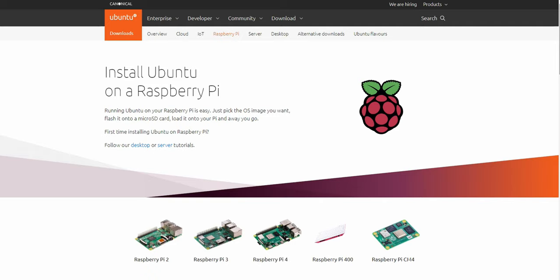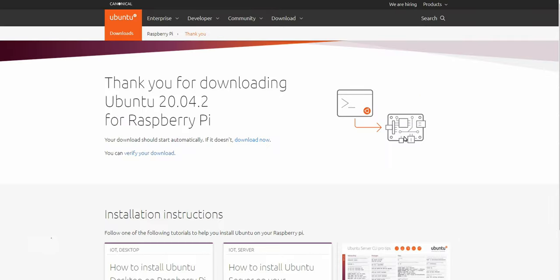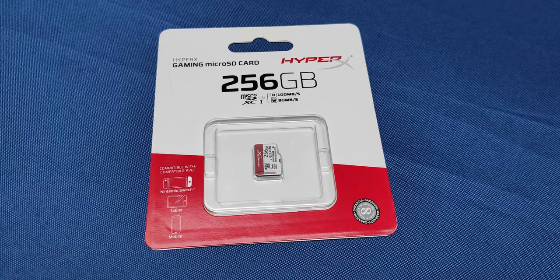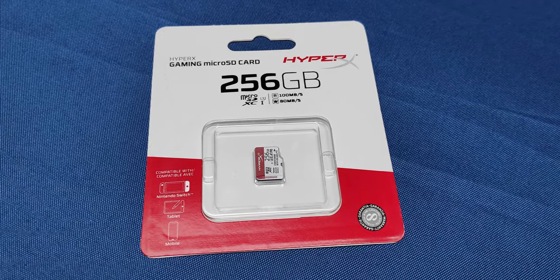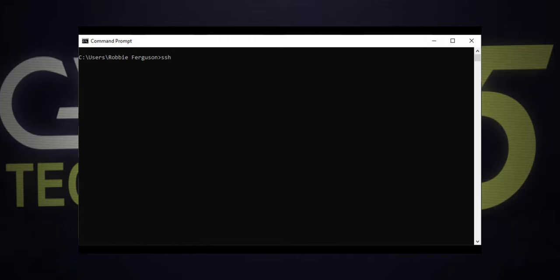The very first thing I need to do is grab my Linux base distro. I'm choosing Ubuntu Server 20.04, since it has a 64-bit version which will let me take advantage of the 8GB of RAM on my Raspberry Pi 4. You can grab that at Ubuntu.com — I've got the direct link in the video description. You want to use fast media, otherwise your server performance is going to suffer. So I've flashed the Ubuntu image to a HyperX gaming microSD card, which boasts 100MBps read and 80MBps write. I've got my Pi 4 booted and grabbed the IP address from my router's DHCP pool, so let's connect.